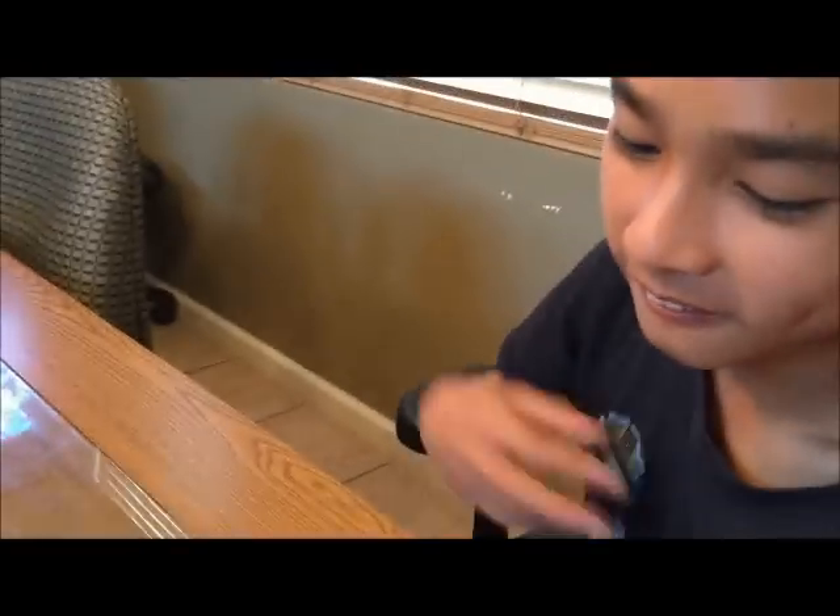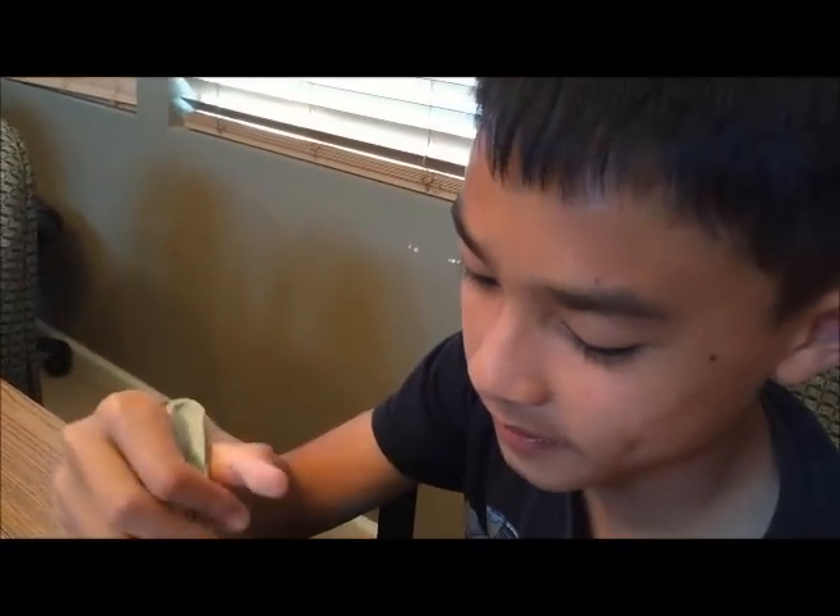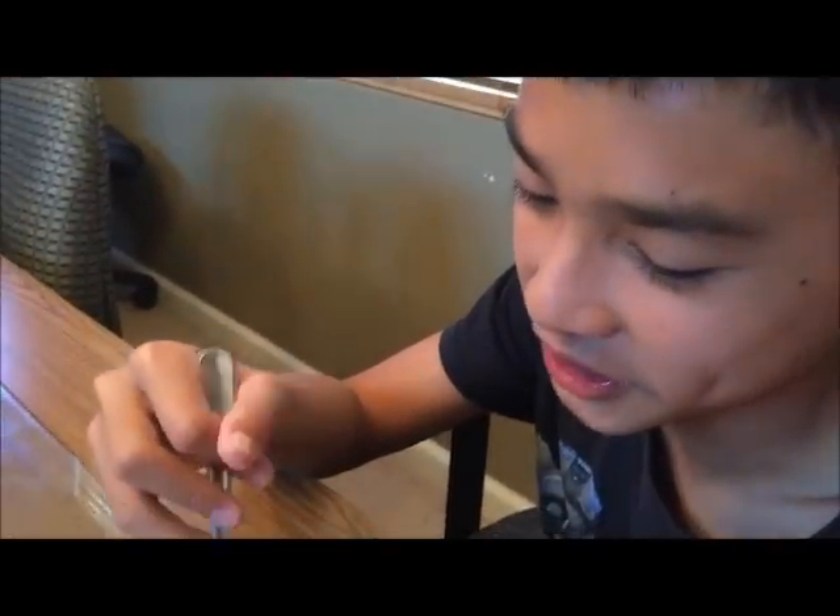Angie, how is it? Good. From 1 to 10? Ten. Dylan, how is it? It's good. From 1 to 10? Nine and a half. What do you like most about the soup? The meat and the vegetables.